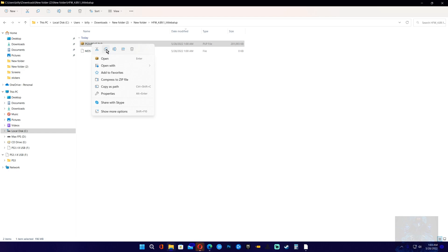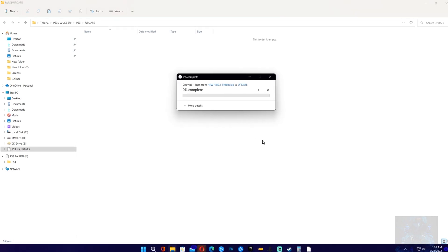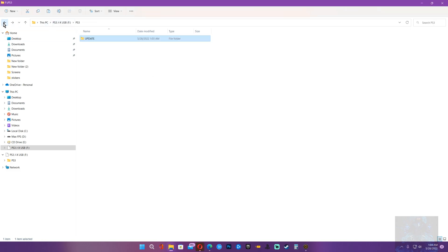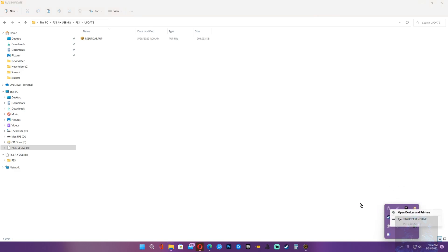Now go back and grab your update file, copy it, go back over to your USB, and paste it right there. The file has been copied over to the USB drive. To verify, enter the USB drive, go into the PS3 folder, then the UPDATE folder, and there we have the file. Remove the USB and let's head over to the PS3.